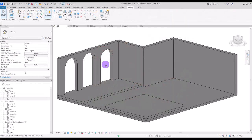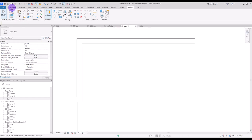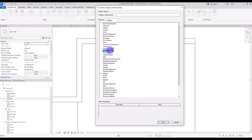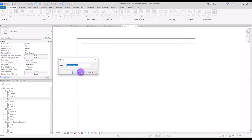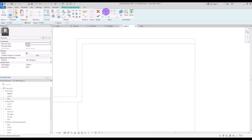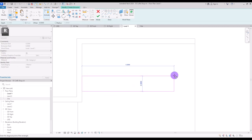First we are going to model the bar, the counter. I'm going to go to first level and create a new model in place. You can select generic model, furniture, or casework or anything else if you want. I'm going to go with generic model, then use extrusion and the rectangle to draw my bar.